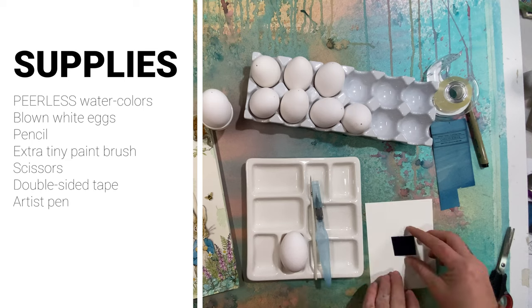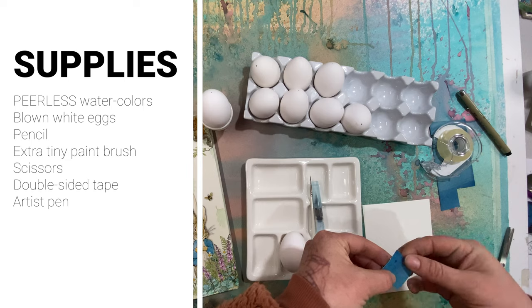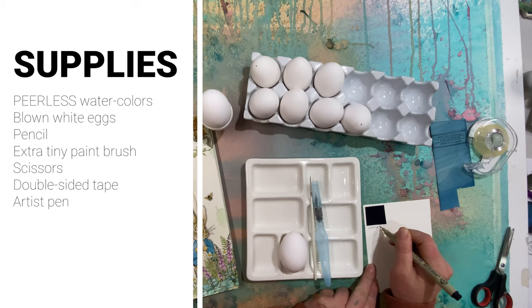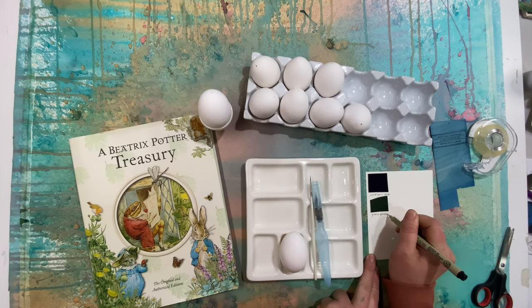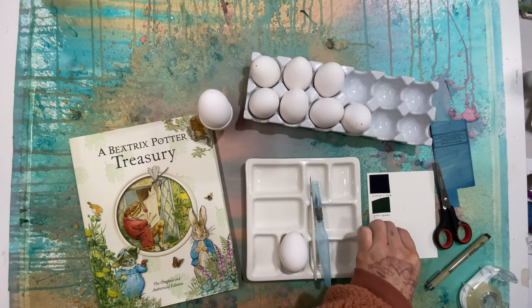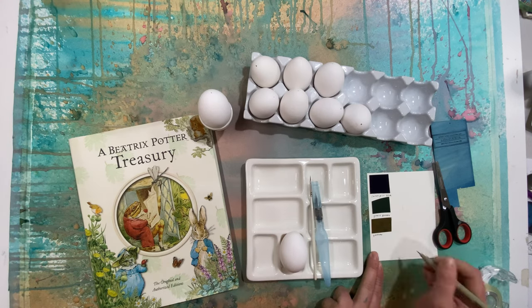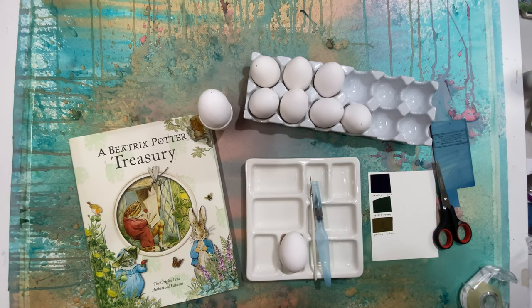For your supplies you will need Peerless watercolors, blown white eggs, pencil, an extra tiny paintbrush, scissors, and double-sided tape. For this class we're using an extra tiny paintbrush instead of the water reservoir brushes, so it's very helpful to have a paint dish or palette. I'm using my ceramic watercolor dish to mix paints and have them ready, since we're not using the water reservoir brush that lets you mix as you go. You could use your water reservoir brush and paint palette, but it just wasn't small enough for the detail I wanted.